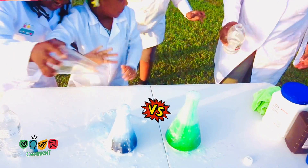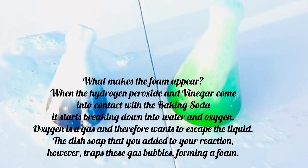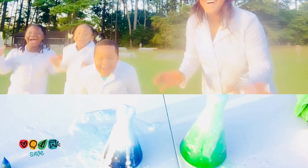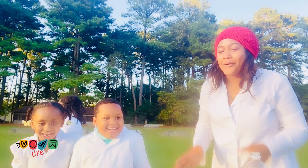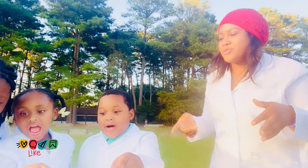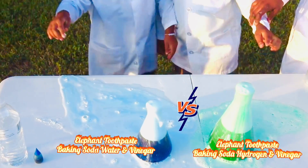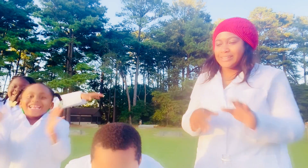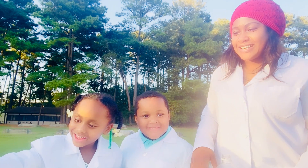Oh my God! Oh my God! Oh my God! I like this one more, I like this one. It's still happening! Yes, it's still happening — oh my gosh, I like the green water. It's so cool guys!